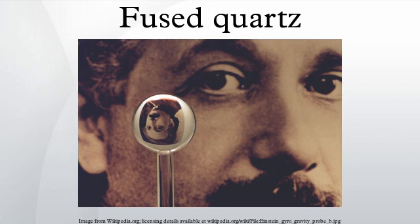Fused quartz is produced by fusing high-purity silica sand, which consists of quartz crystals. Quartz contains only silicon and oxygen, although commercial quartz glass often contains impurities. The most dominant impurities are aluminium and titanium.